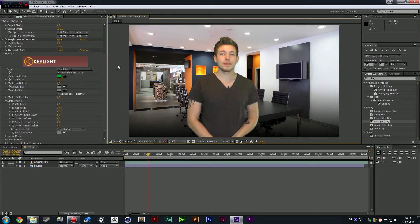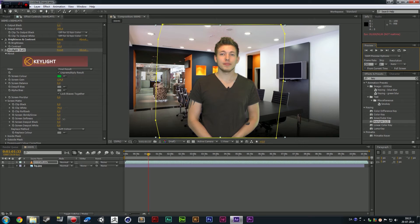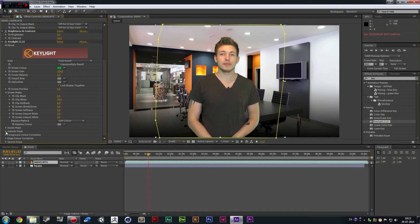We're going to change the view to Final Result. So let's preview this. There's a little bit of stuff going on on top of me which we'll need to correct, and there's a little spill going on which is also going to be kind of hard to remove with this feature. I'm not quite sure how to do that because I have not worked with After Effects Key Light too much. It does have softness — we can actually soften the edges. I'm just going to go ahead and leave this one for now and then we're going to go into the next one.